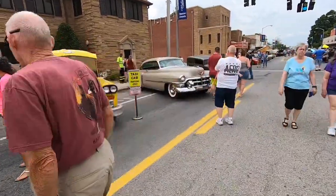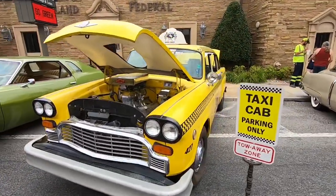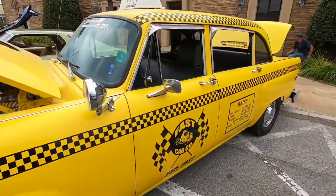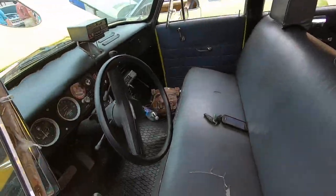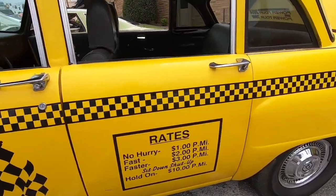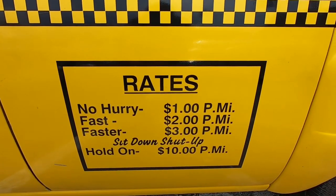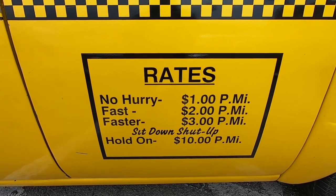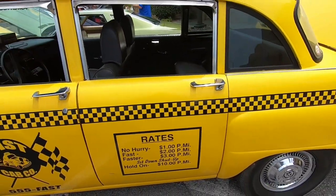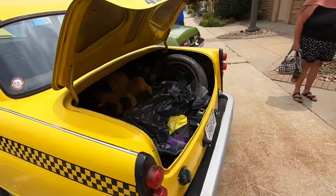A little bit of everything here this month, including a taxi cab. This is a checker cab, retired, but it looks like it has the original paint on it. Rates: no hurry $1 per mile, fast $2 per mile, faster $3 per mile, sit down and shut up — hold on — $10 per mile. I think I'd spend the $10 per mile.